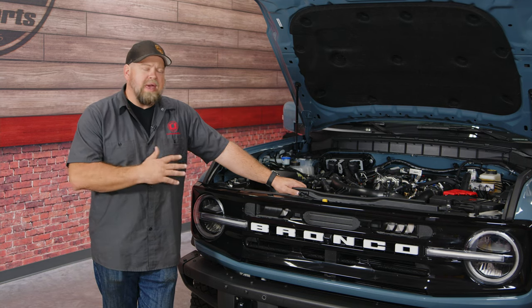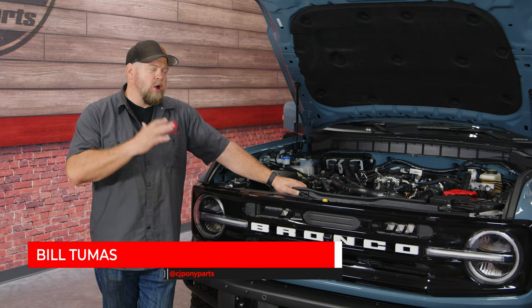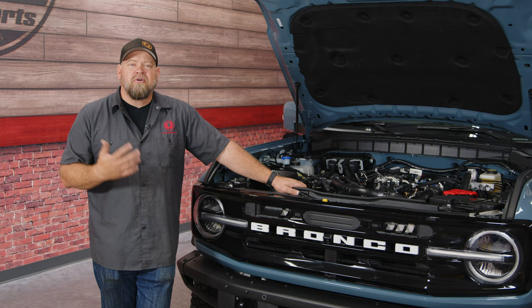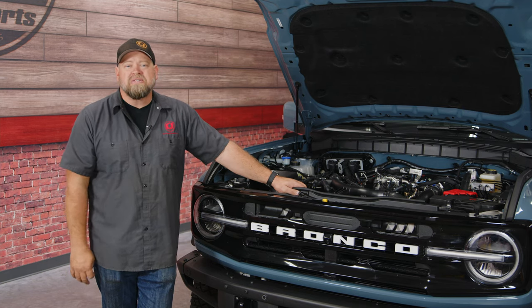We know a lot of Mustang owners out there are considering adding a Bronco to their garage, and just like the Mustang, there's a lot of modifications that the Bronco should get. Obviously, we have plans to lift this and do a lot of other stuff to it, but as far as basic mods go, especially with the EcoBoost engines, an oil catch can is a must-have.